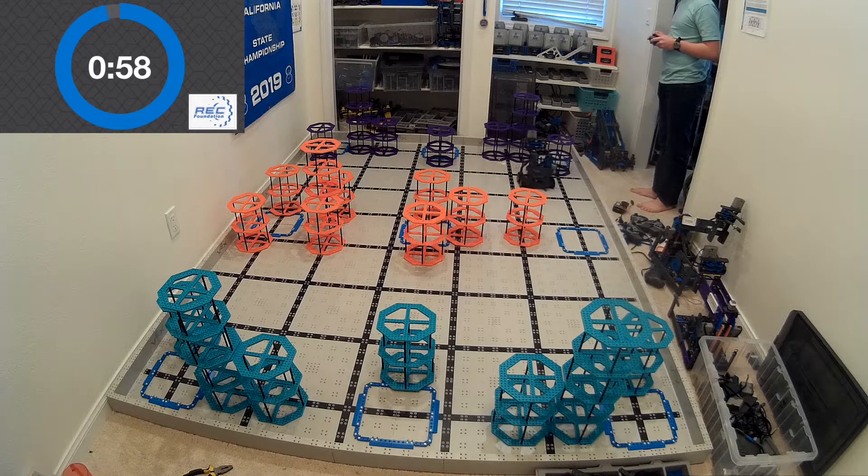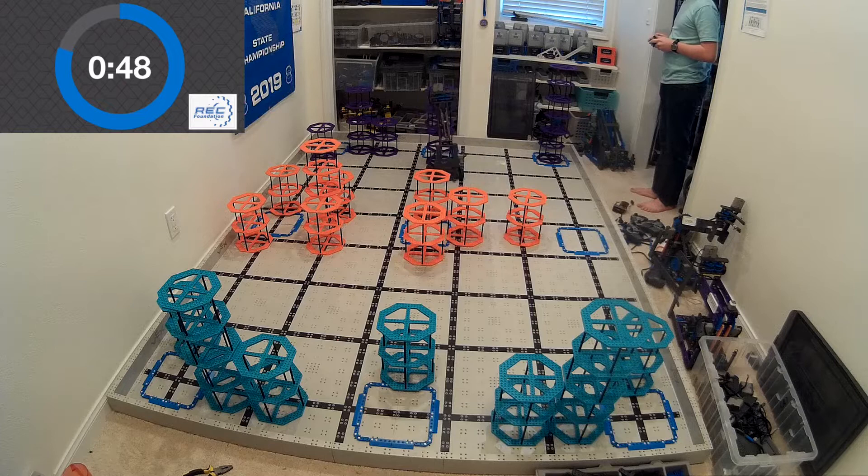Basically, the other day I was playing with robots and I discovered a new robot that you can build entirely from one super kit, and it will score 204 points. Right now, 204 points in driver skills with a decent programming is enough to land you in the top 10 in the world. So really, really competitive robot here.